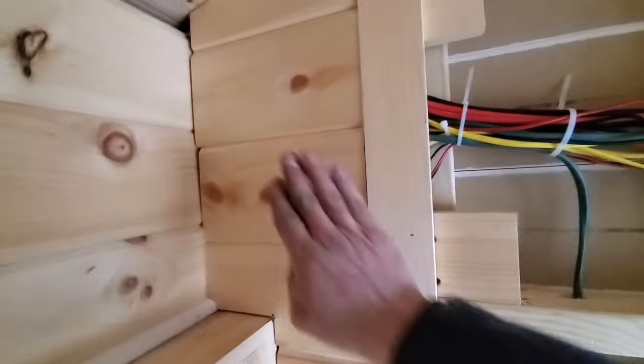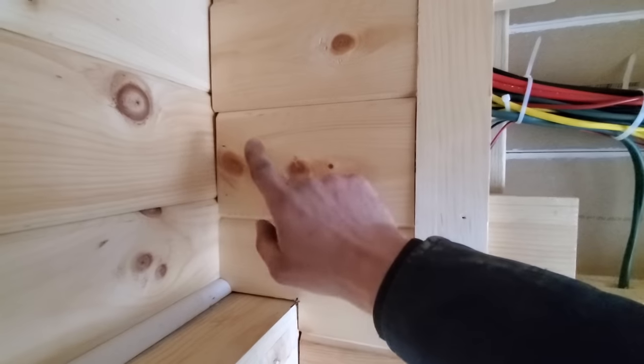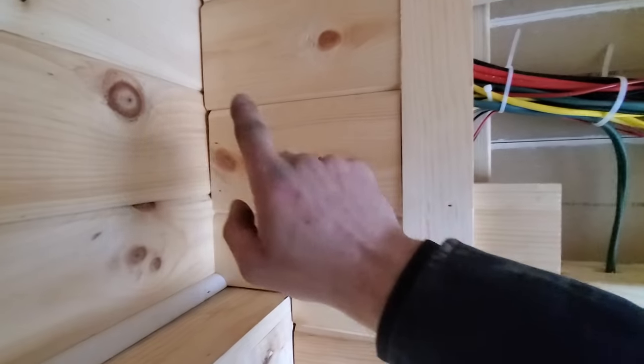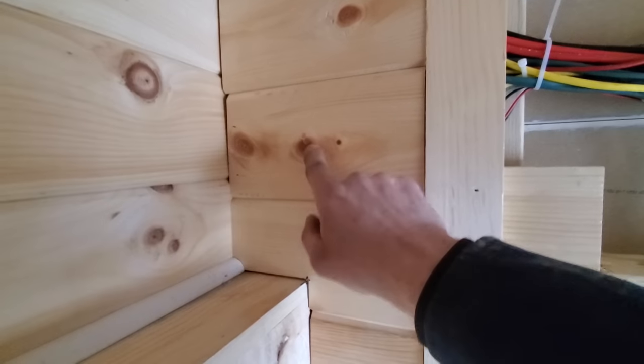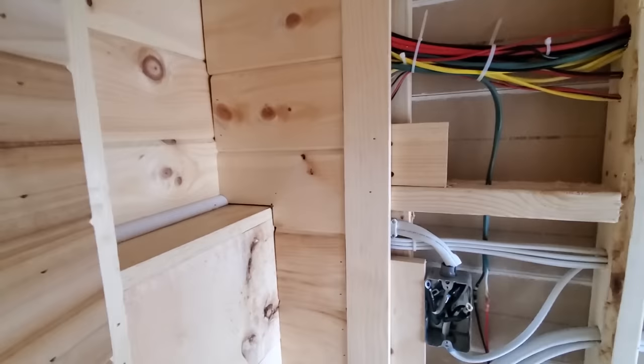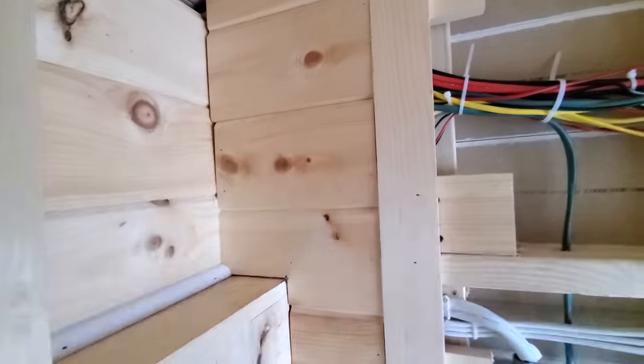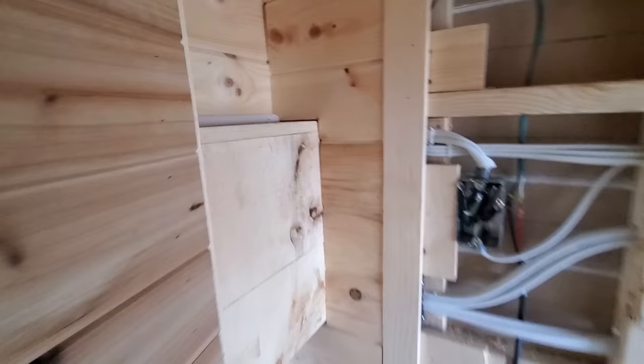This is all kind of finished up. Right here I need to put in three switches: one for the bathroom fan, one for the bathroom vanity light, and one for the ceiling light which is already installed up there. So I'm going to put those three switches in today — that's what's on the agenda.